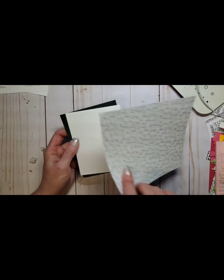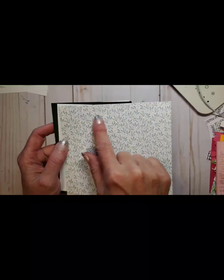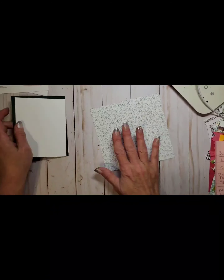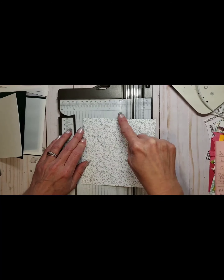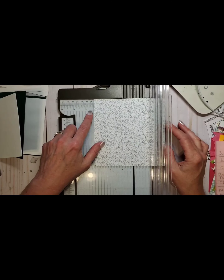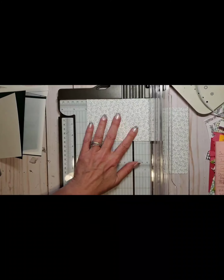I'm going to go with my first thought and use this cute little holly-like pattern. I'm going to cut this piece down — it comes as six by six — and I want to cut it to three and three quarters wide by five inches long. I'll slide it into my trimmer at three and three quarters, then turn it and go to five inches.